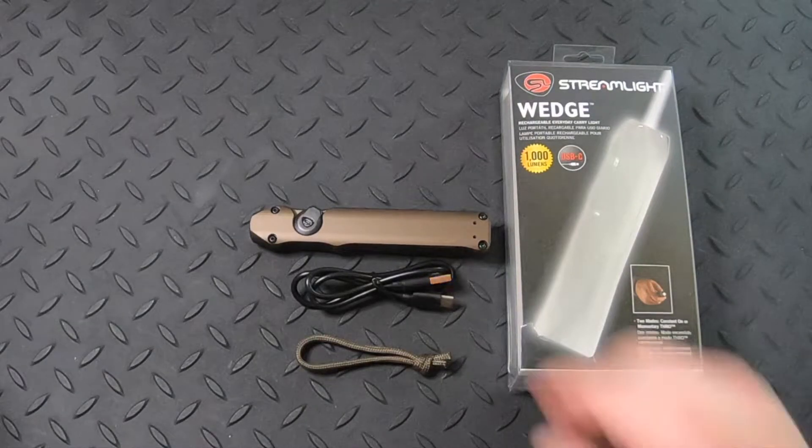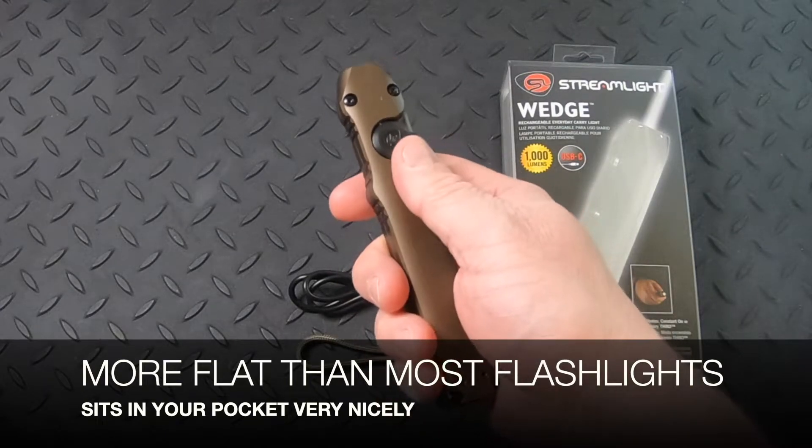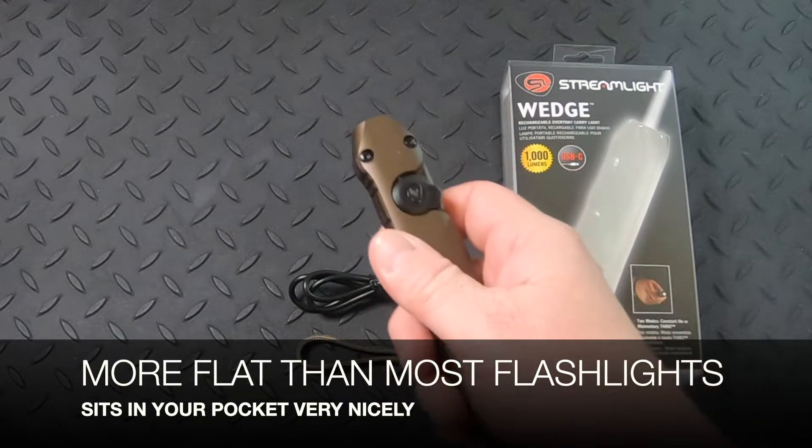The Wedge is named the Wedge because of its shape, which is a little more flat than most flashlights, so it's going to sit in your pocket really, really well.